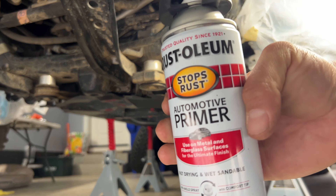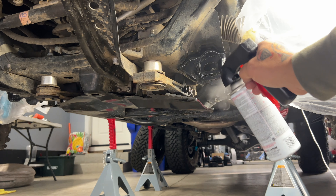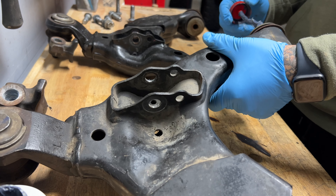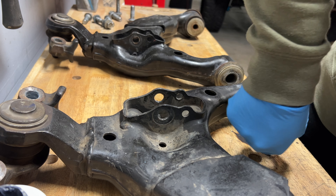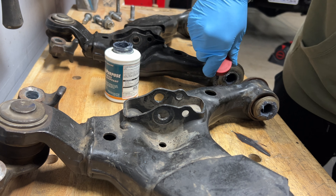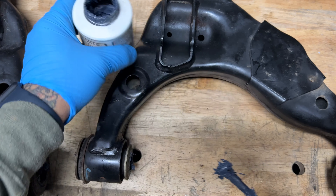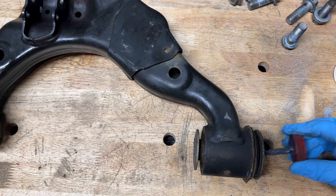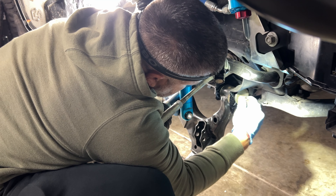After the welds, go ahead and put primer first, then paint so it won't rust. Also put some anti-seize on the lower control arms — this is how they would do it at a dealership. I'll leave a link in the description below. Lube these pretty good, then it's time to start putting everything back in reverse order. After this big job, obviously you need to take it to get an alignment.